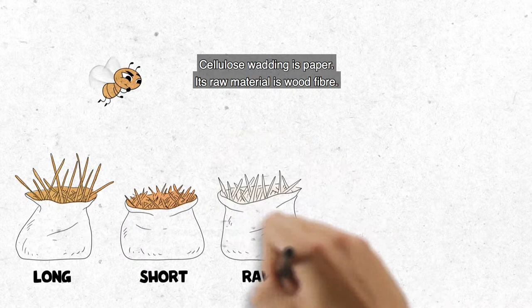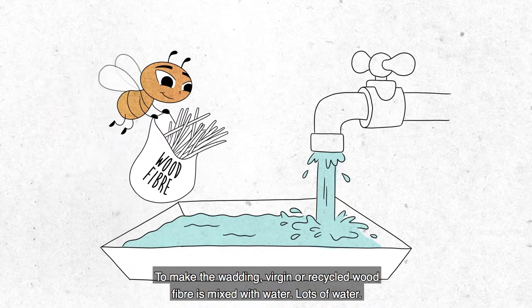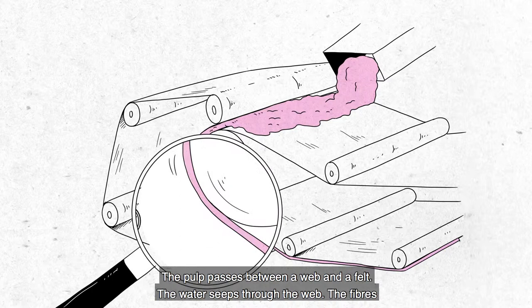Cellulose wadding is paper. Its raw material is wood fiber. To make the wadding, virgin or recycled wood fiber is mixed with water — lots of water — that is continuously recycled and reused. The pulp passes between a web and a felt.